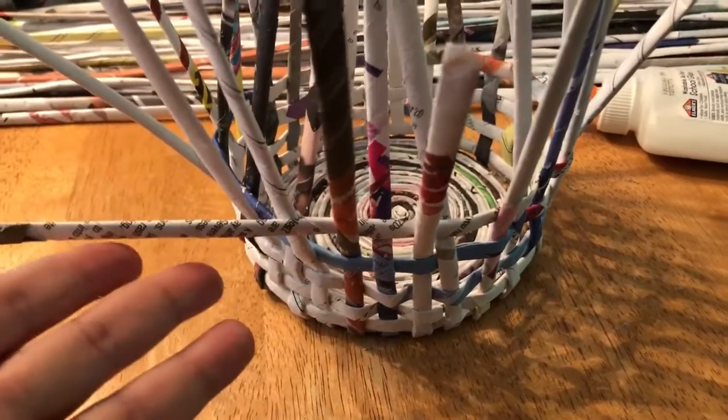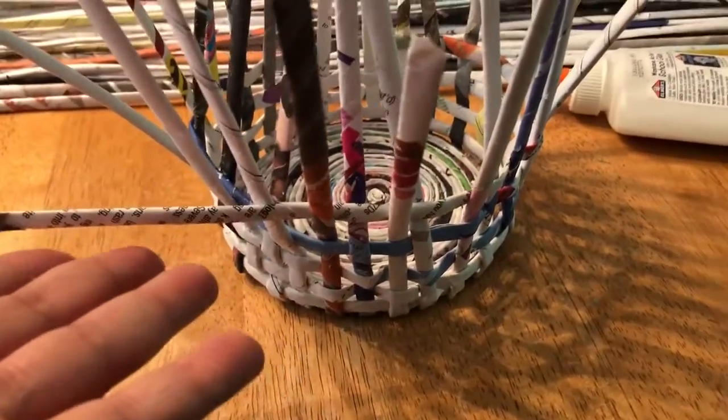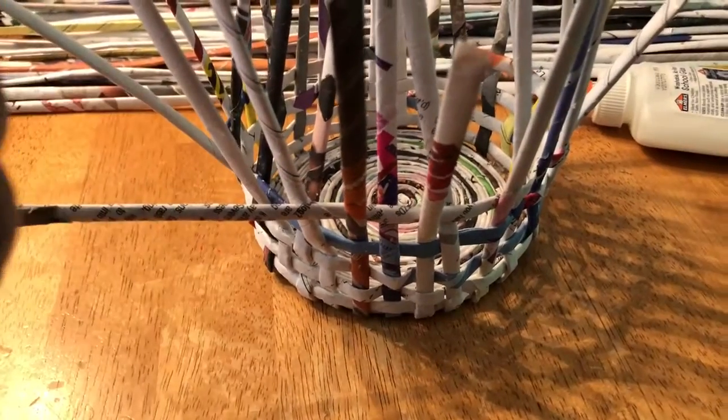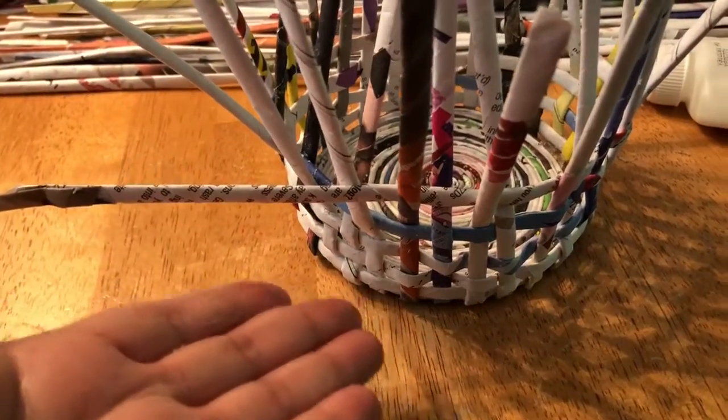I would have liked it to be more closely together, but quite honestly I'm happy with the way it's going. This is art, and art doesn't always go the way you want it to. What defines you as an artist is you take something that didn't quite work out the way you wanted and just roll with it.